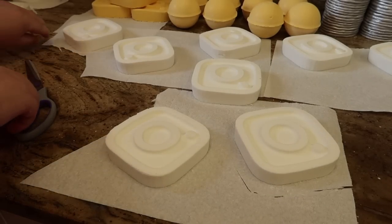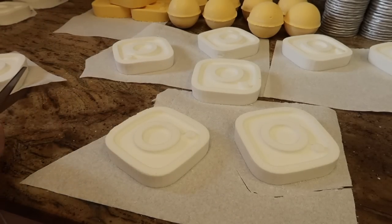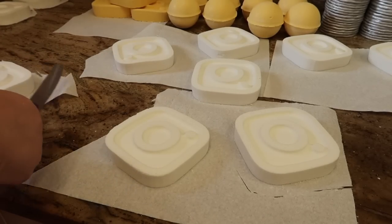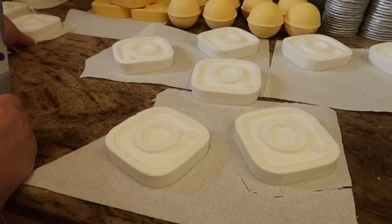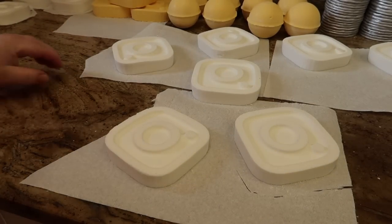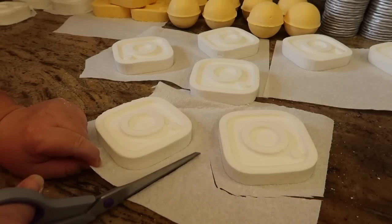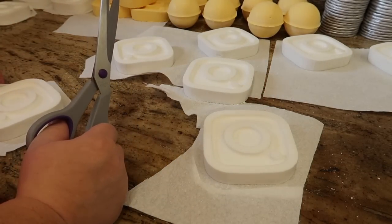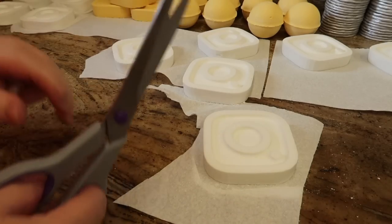They do look so lovely just lined up all pretty, perfect, and white, don't they - they're not going to stay white though. What I'm doing with the Bath Bomb Diaries playlist is it's going to start right at the beginning with mixing all of your ingredients. We've also got a making bath bombs with mica video, and we're going to have making bath bombs with water dispersible colours.